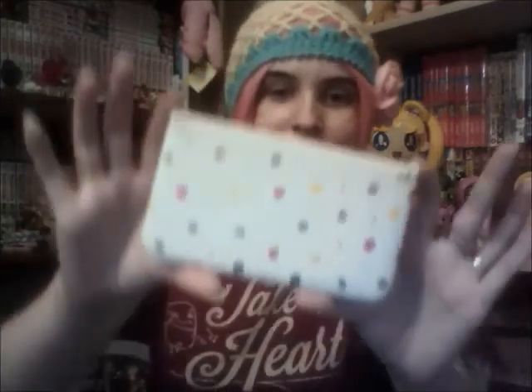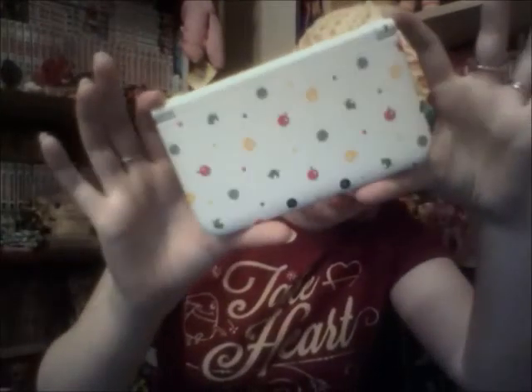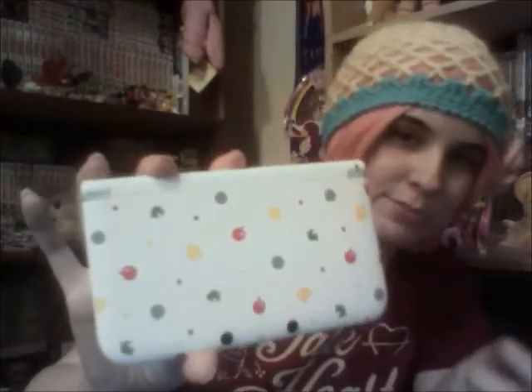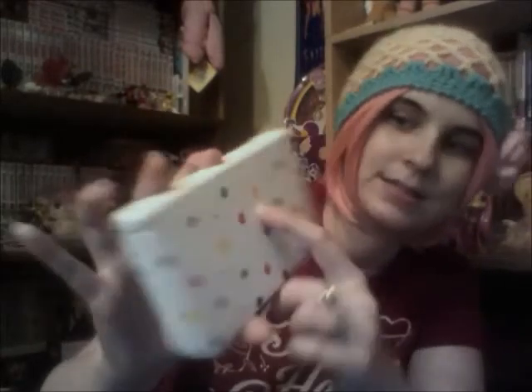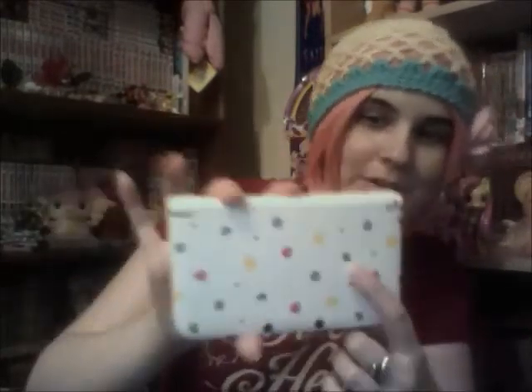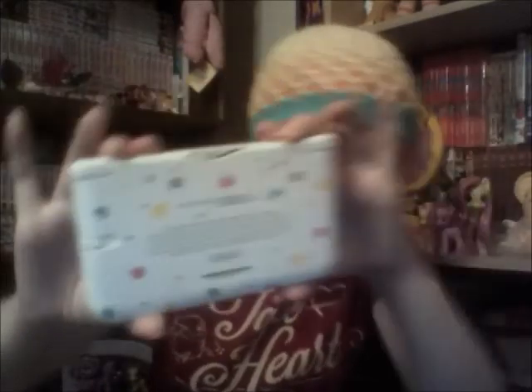And the pièce de résistance. It's fantastic. It's gorgeous. I can't even express to you how beautiful this thing is in person. Now, I know from the box it's kind of hard to tell from far away, but if you look closely, there are actually the different symbols from the game — for the fruits, for the houses, and for Nook's Corner and all that, and the furniture. It's just gorgeous. I am so happy to have this, you have no idea.